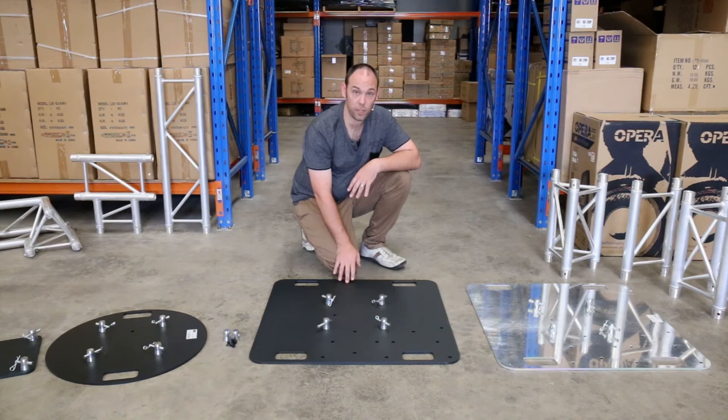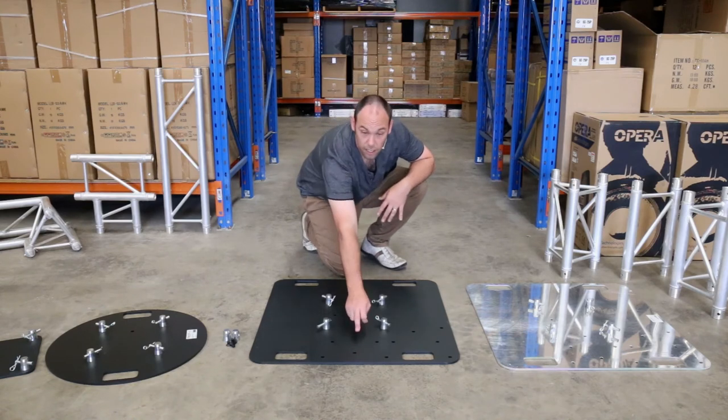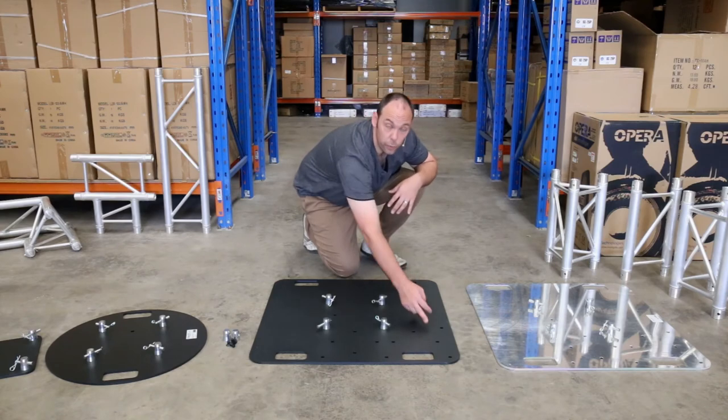By far the best design feature of this base plate is the ability to change the spigot configuration. On this base plate alone you'll get three different configurations for both box and tri: centre, side centre, and corner, which we're going to go through now.